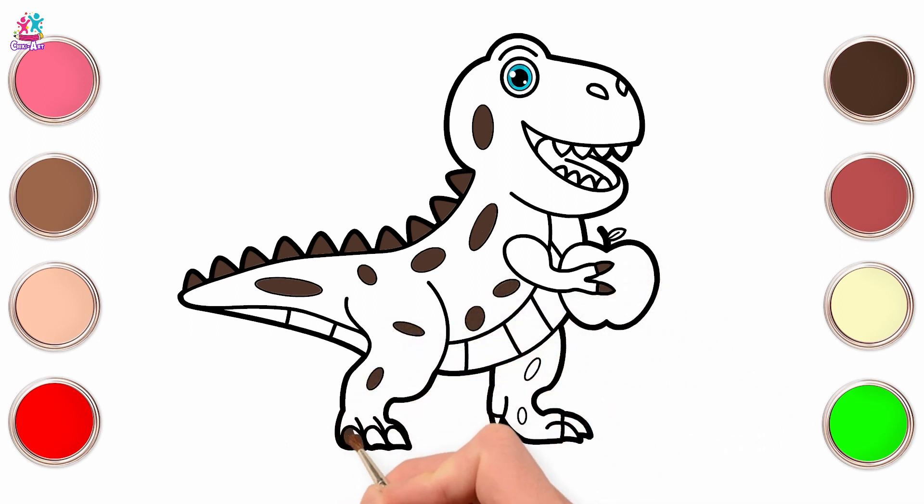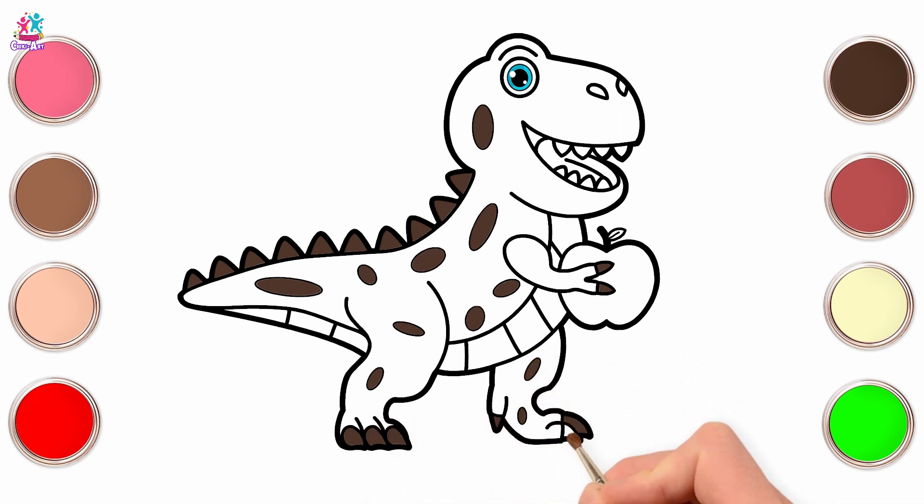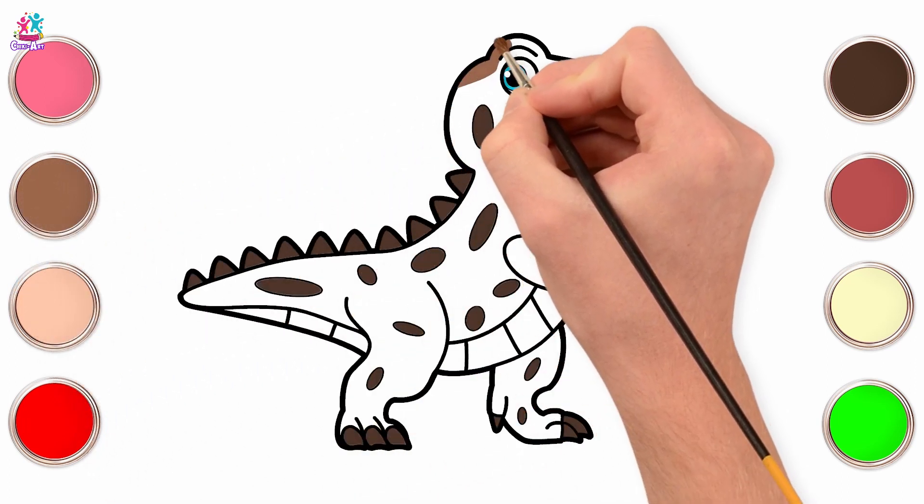Don't forget the spikes. And the claws. Light brown for the rest of the body.